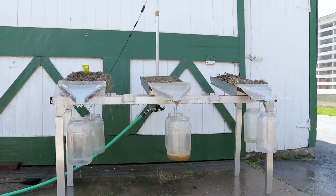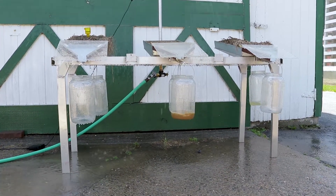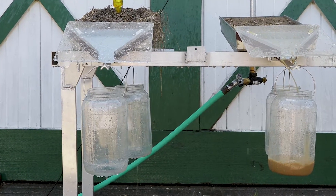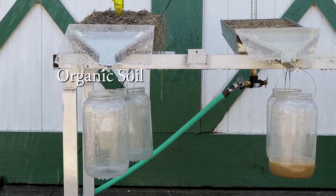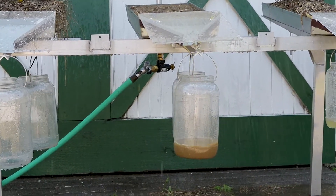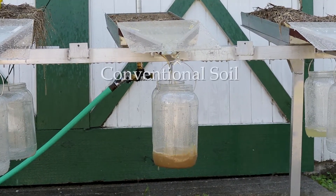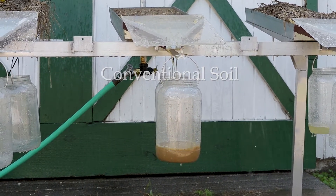The Rainfall Simulator helps compare the health of different soil samples with an inch of rainfall. Here we have soil managed organically, conventionally, and that of a perennial buffer from the farm. The jar in the front shows the water that has been infiltrated, while the jar in the back represents how much water holding capacity the soil has.